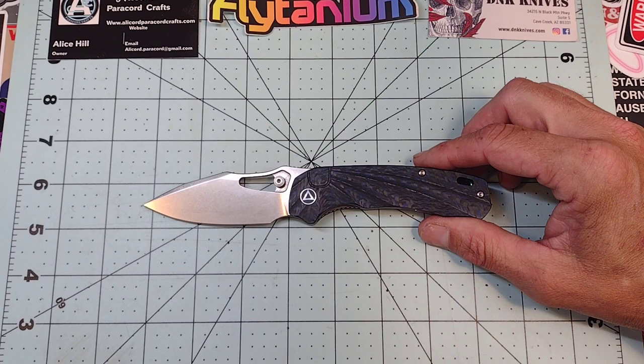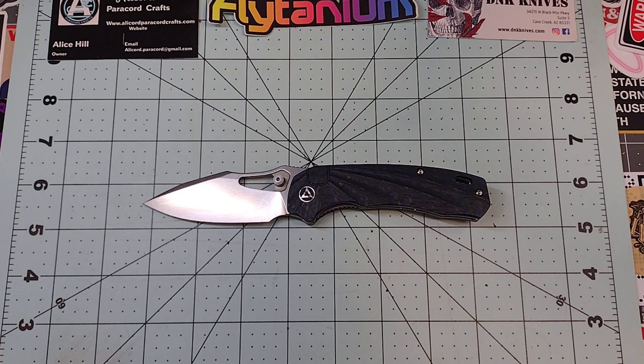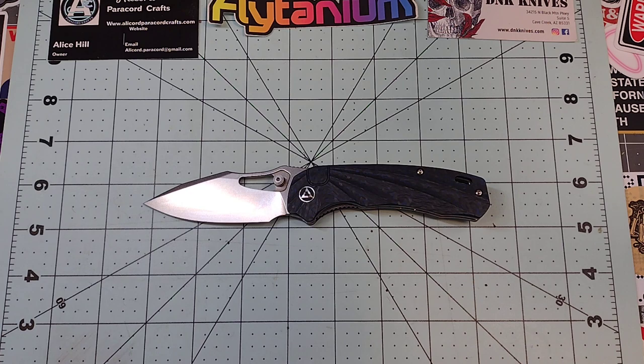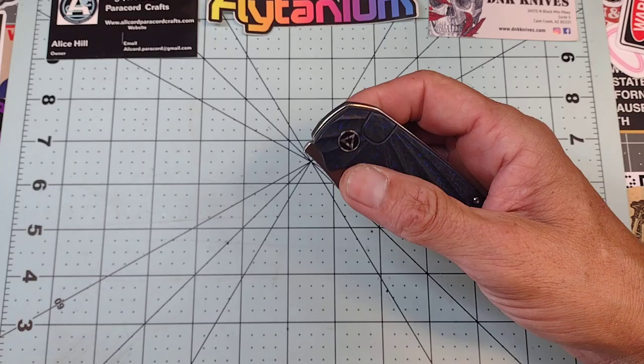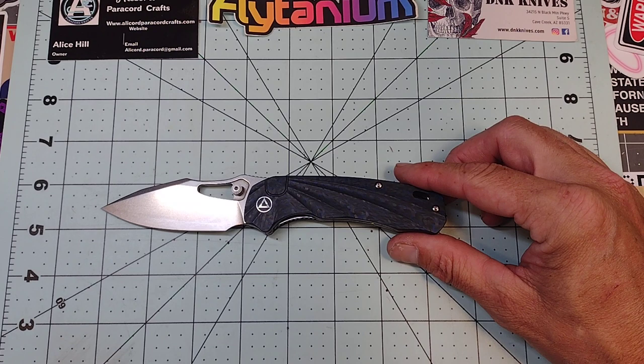Obviously I have no idea how the heat treat is on the S35VN from QSP. The only blade steel I've used and have experience with from QSP is D2, and it did excellent. Since this is not my knife I'm not going to be able to test that. But it's very fidgety, very comfortable, and very light.